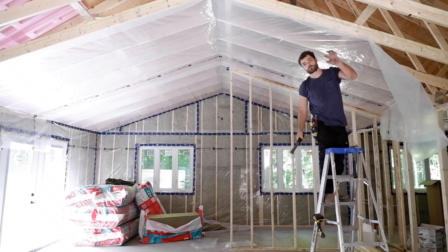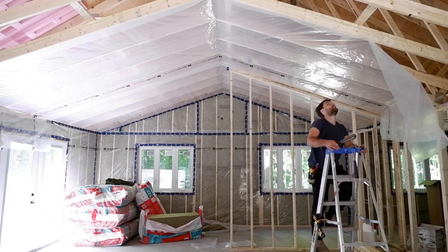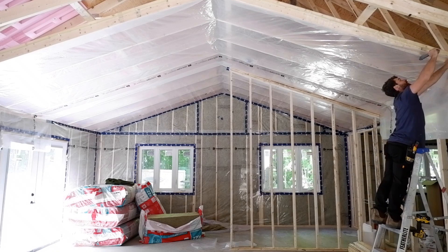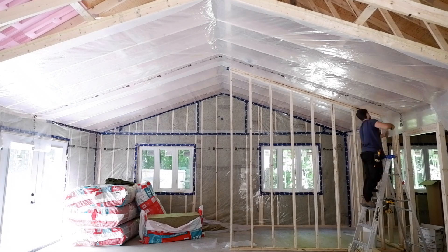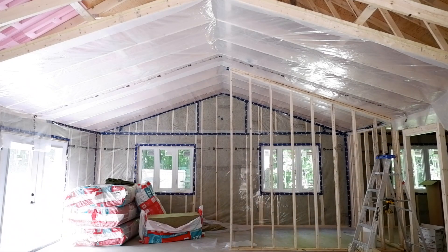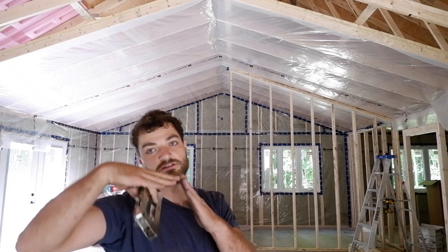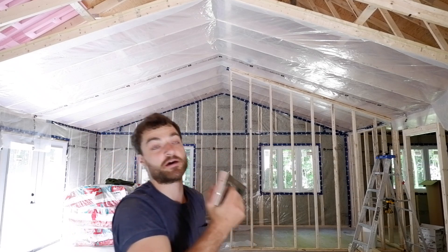I just created a fold right here, but luckily it's on the ceiling where I have the three-quarter-inch strapping, so if the blown-in insulation does belly a little bit because of that fold it should be okay — it's not a big one. In the corners where I want to get a little closer to the wall and ceiling intersection, I'll use the hand stapler because I have more control and can get it into that corner better.